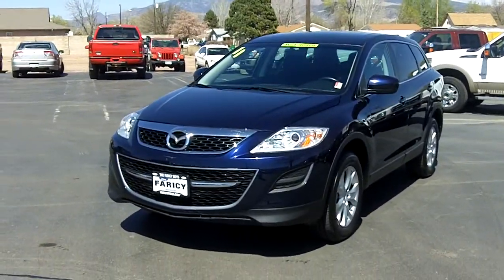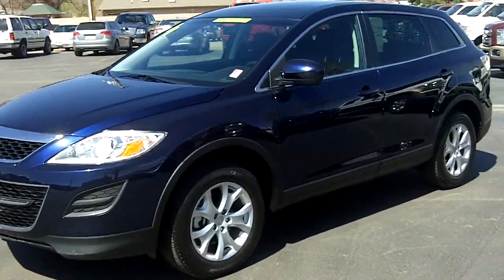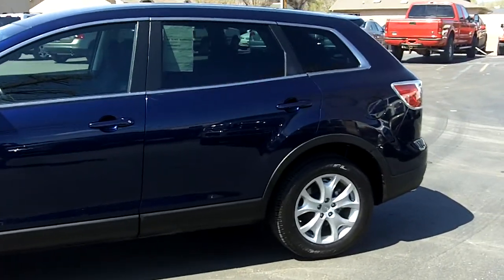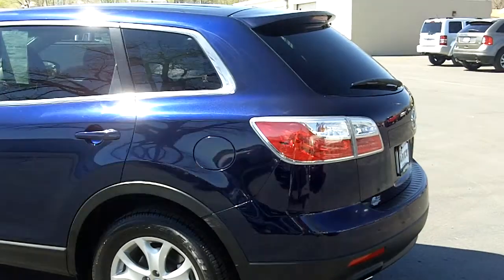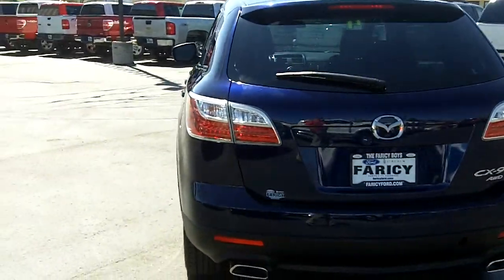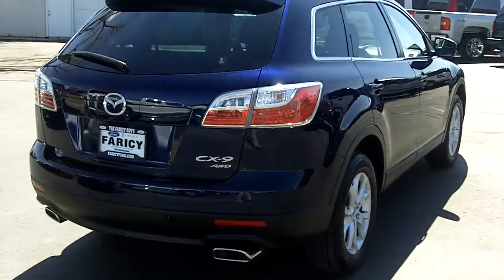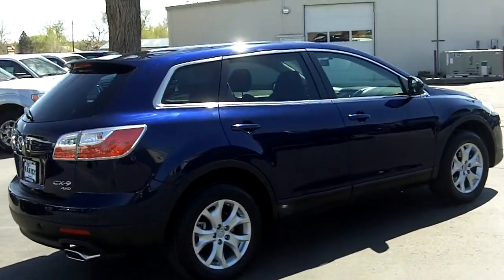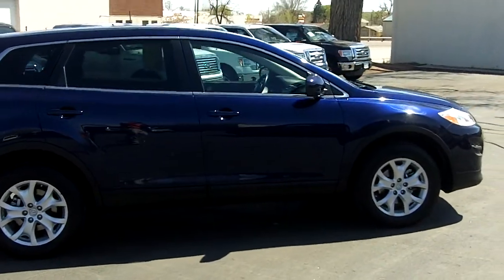Alright, we're looking here at the 2011 Mazda CX-9. I'm going to walk around it and then I'll zoom in and show you places I found some little damage or some scratches, that kind of thing. Nice looking vehicle, that's for sure.